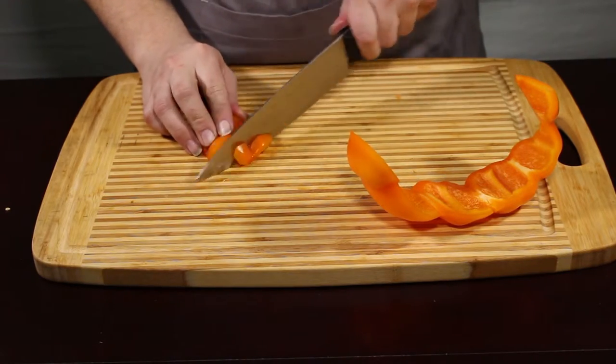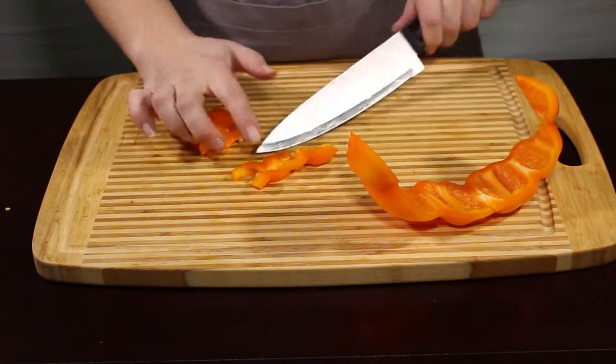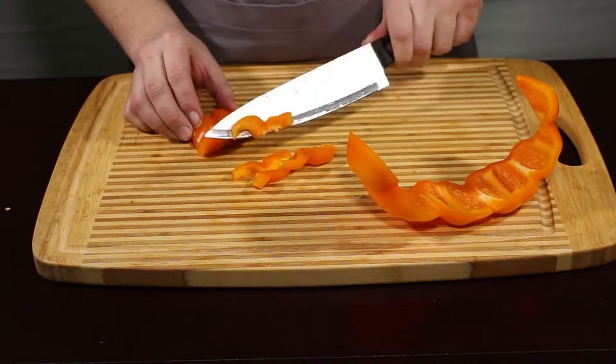Now for slicing it, it's as simple as that. You just slice straight through to the thickness you want. Sliced peppers are great in stir fries.